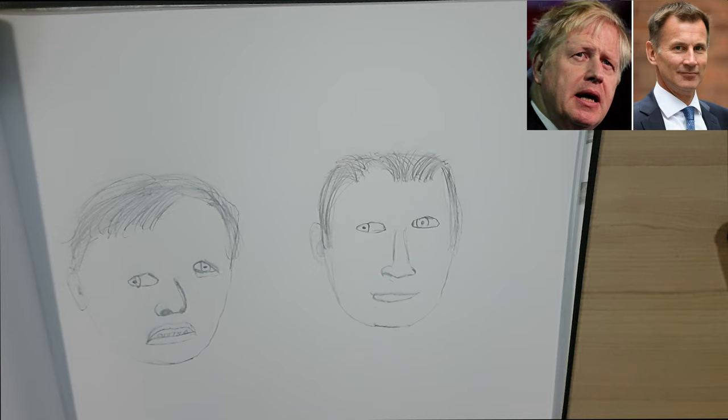The problem is the eyes, so let's get all the detail in now. I'm going to try and fix the eyes and then I will show you the finished product.